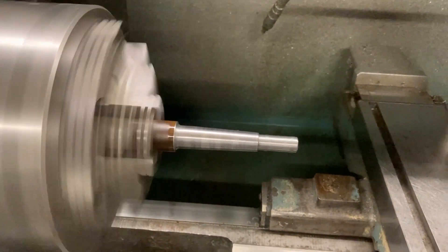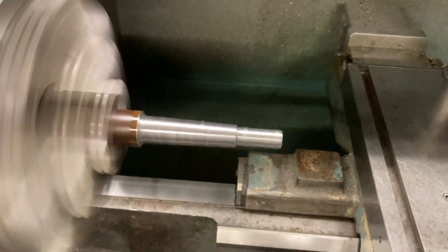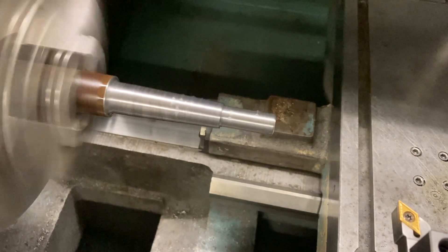We're going to start the program. We're going to track first — make sure that we approach the part properly and don't smash into anything.